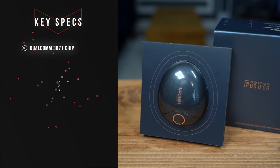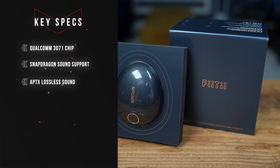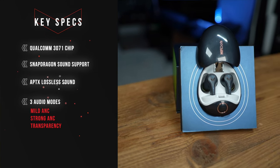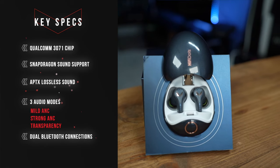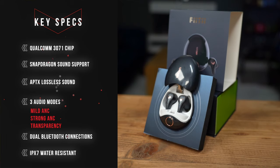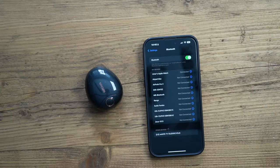Here's a quick snapshot of the key features and specifications. It has a Qualcomm 3071 chipset with Snapdragon support and aptX for lossless sound quality. It comes with three audio modes: mild active noise cancellation, strong active noise cancellation, and transparency mode — the first headphones I've come across with two different ANC levels. It also has dual Bluetooth connections so you can pair to two devices simultaneously, and it's IPX7 water resistant, so it's fine for the gym or light rain when running outdoors.